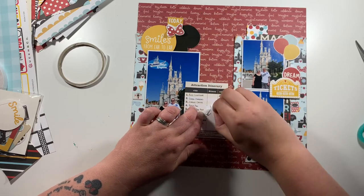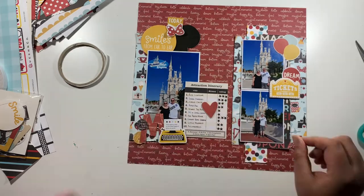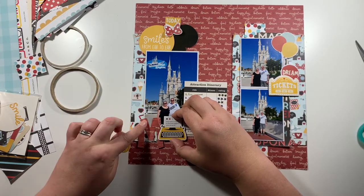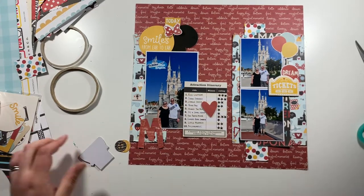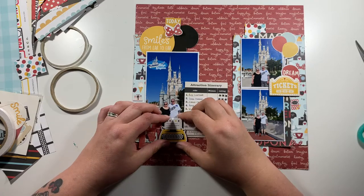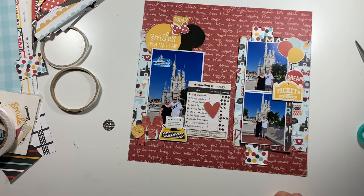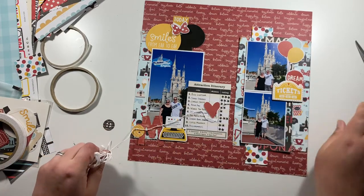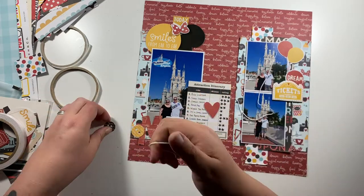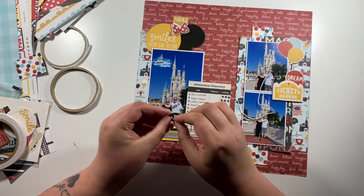I've got this heart from the ephemera pack but it was just slightly too big to add on to the center of the attraction card, so I'm going to cut that down and add some foam to give it dimension. I am trying to be really choosy in terms of how much foam I use in my albums — the bulkier stuff makes it a problem to fit many layouts into an album. For thicker chipboard I tend to peel half of it off the back and then re-stick them.